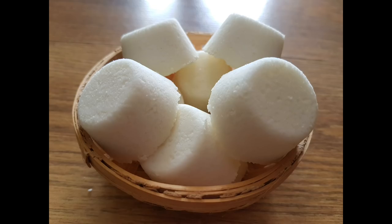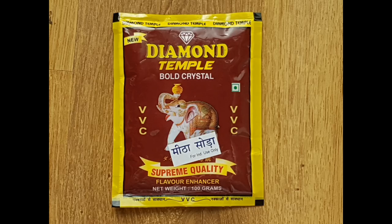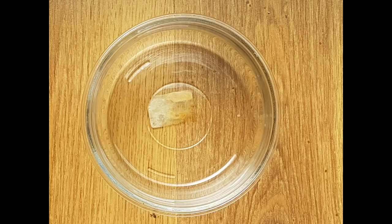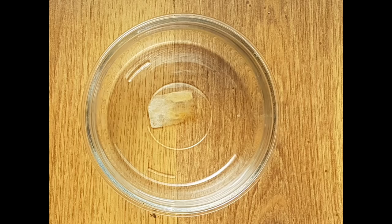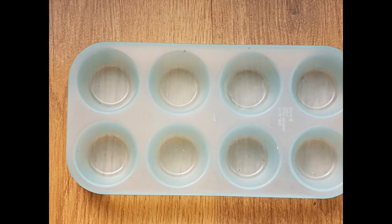For this we need: citric acid, baking soda, any dish soap, measuring cups, a mixing bowl, and any silicone or ice tray of your choice.